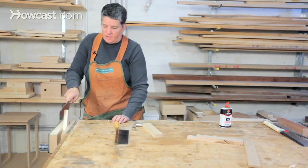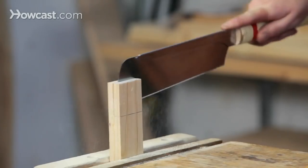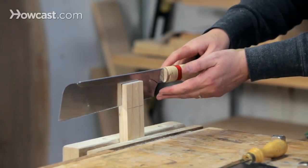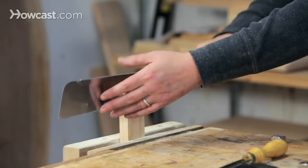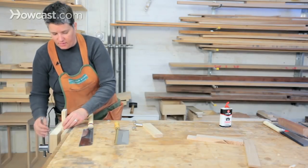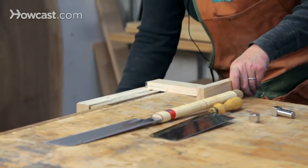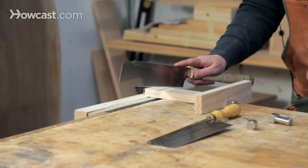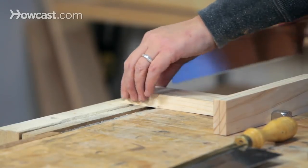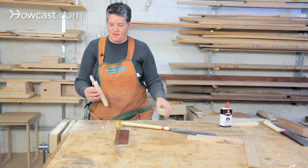Continuing on, cut the line all the way down. When cutting through and stopping at a particular point, keep the saw level so you're not cutting deeper on one side than the other. Then flip the piece over and do the same thing on the other side. Start on the corner and saw forward. Pretty quickly you'll meet your other cut, and the wood pops out.